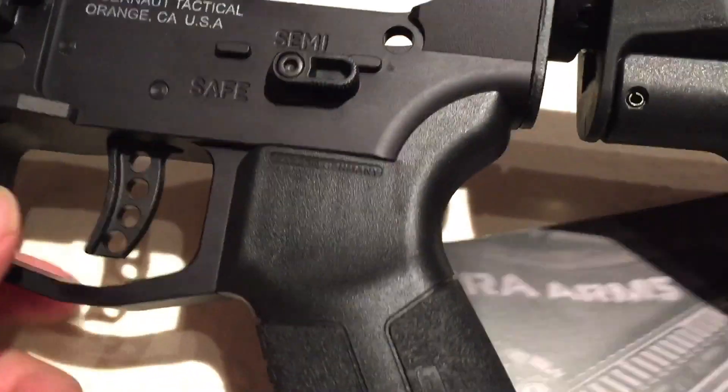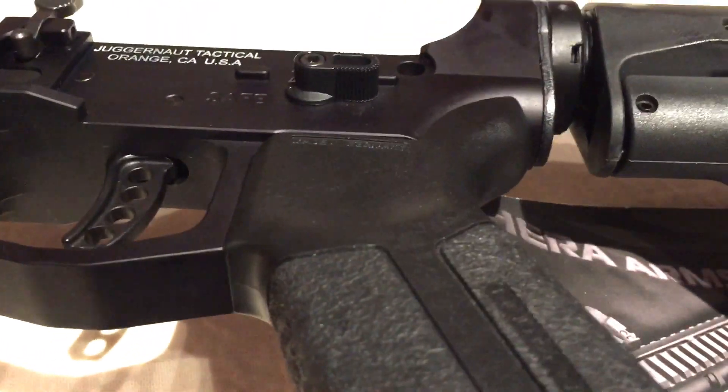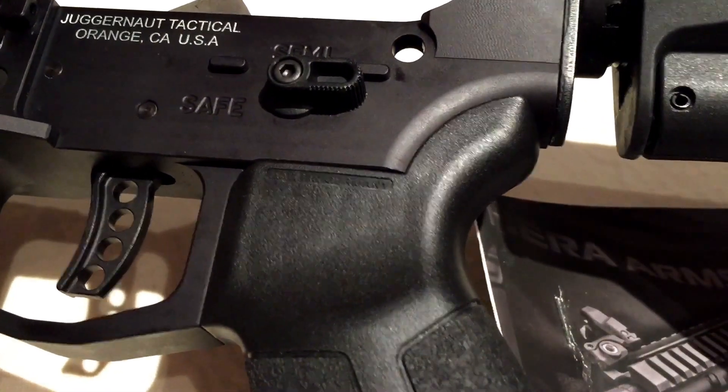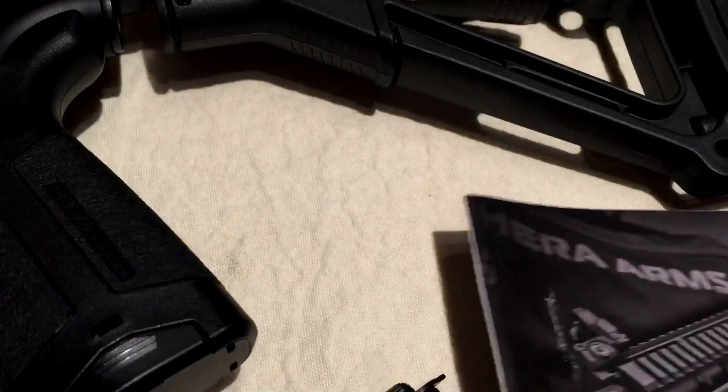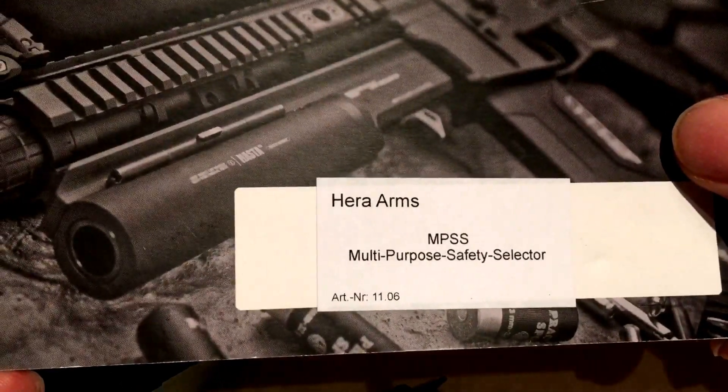This is the AR that I've put my love and money into. If you want to see it — I've never done a video on it — maybe I'll show that to you sometime. But otherwise, I really like this Hera Arms multi-purpose safety selector. I think it's the coolest one I've found. Peter Von Panda out.